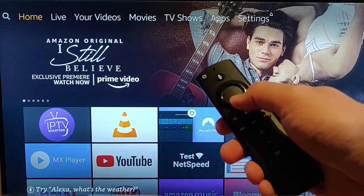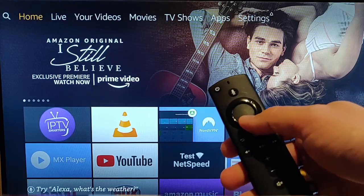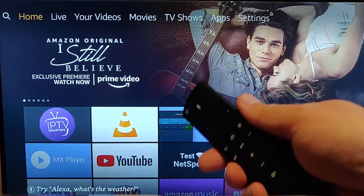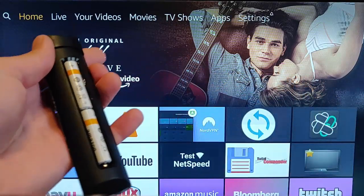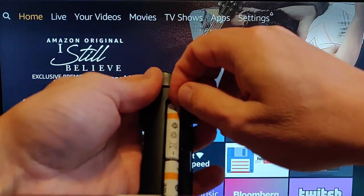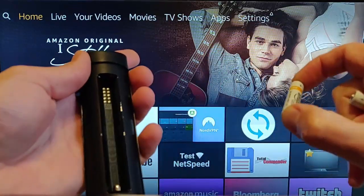This guide shows you what to do if your remote has stopped working — it's become unpaired. First things first, the best thing to do is to take the batteries out of the remote and replace them if you think that they are getting low.